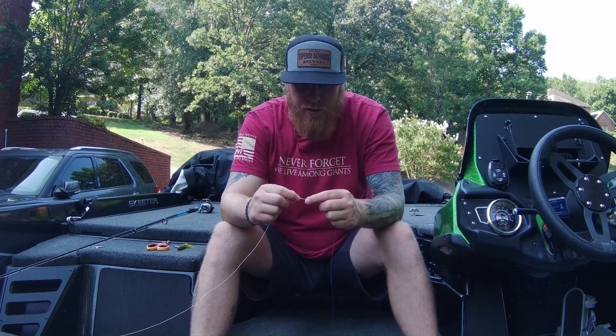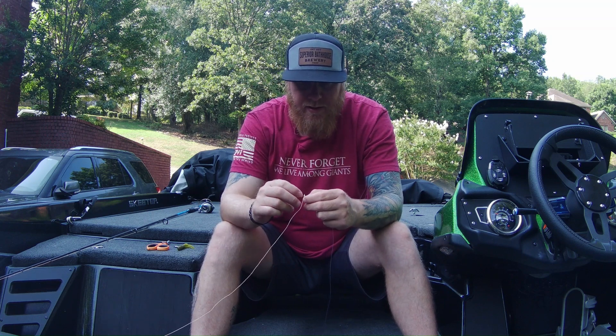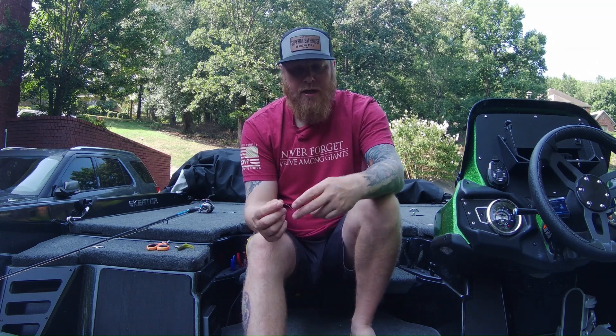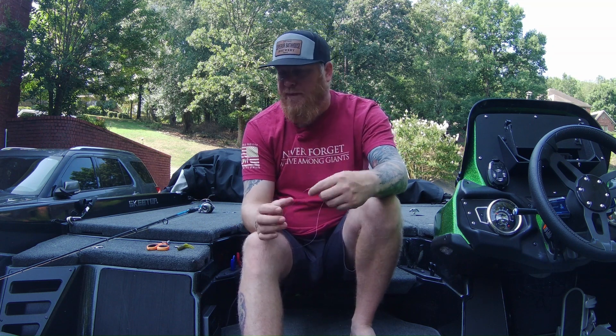The tournament didn't go like I wanted. Let me rephrase — it sort of went kind of as expected simply because I didn't have a very good practice. Caught a ton of fish, just couldn't catch anything with any size to it. There are always guys that caught them, and that's why it's important for us to grow together. Let's help one another out with these videos and grow together as anglers.